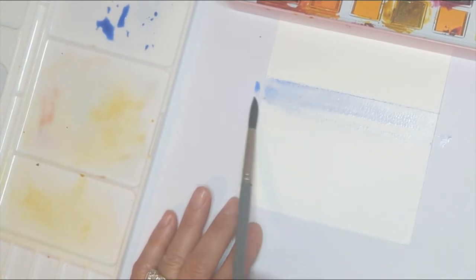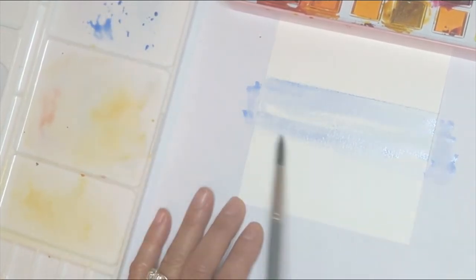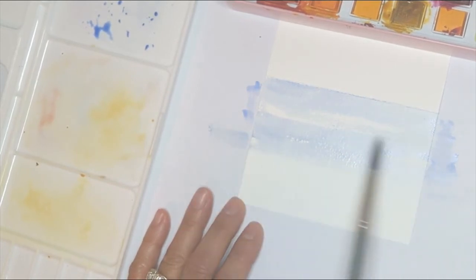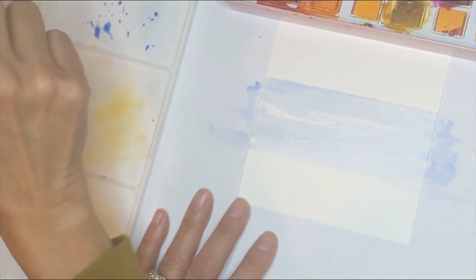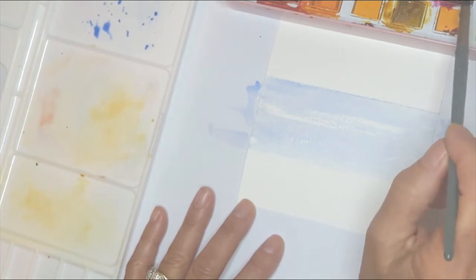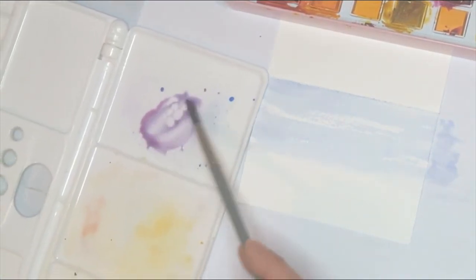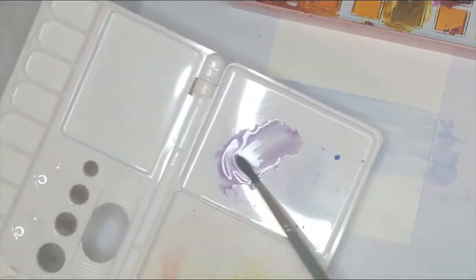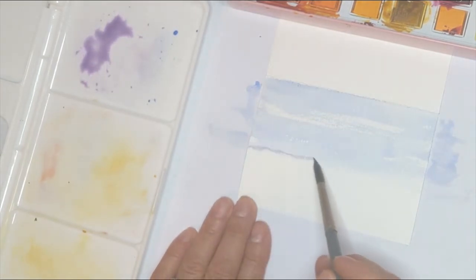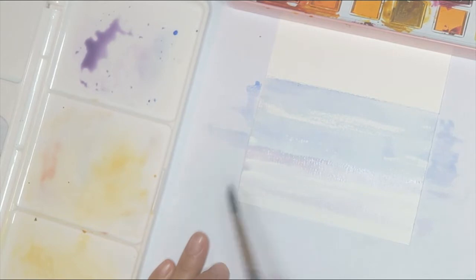If you see some white areas that didn't get covered, just leave them — it could almost look like wispy clouds in the background. For the ground, I always like to go with something a little more on the purple side when I do the snow. I'm using Artistro watercolor paints. I've added a little bit of burgundy and mixed it with ultramarine blue to get a purple color, and I'll run it across the bottom, leaving some white. Don't make it solid — this is just a soft little background.